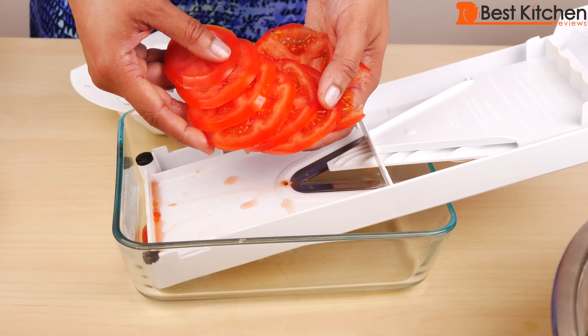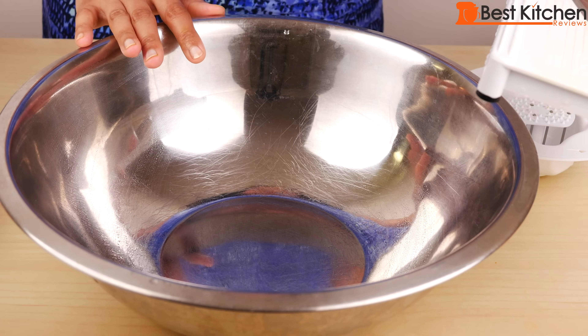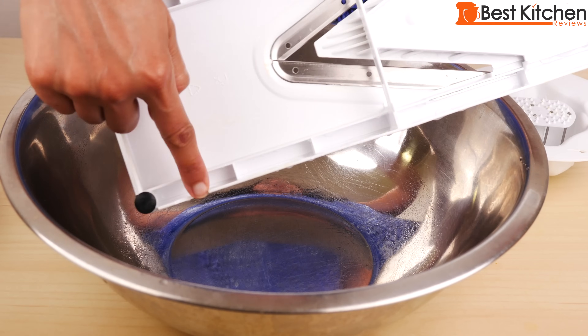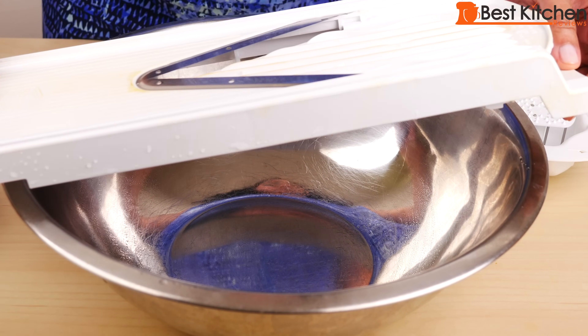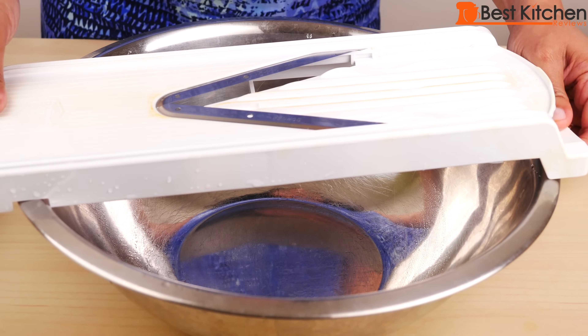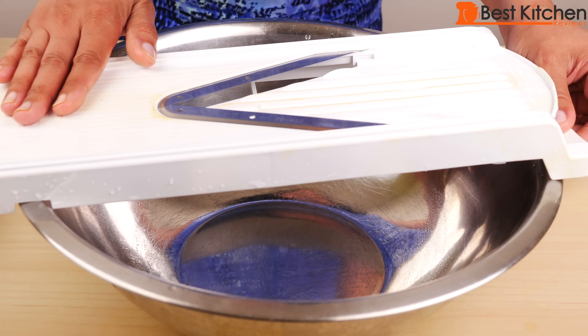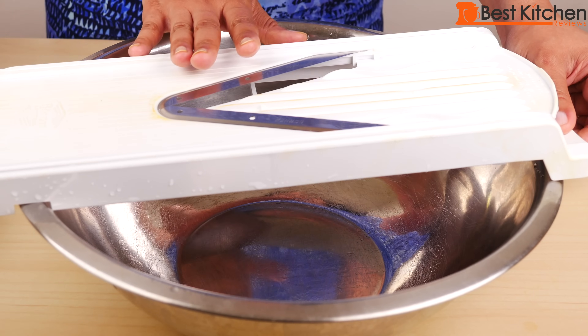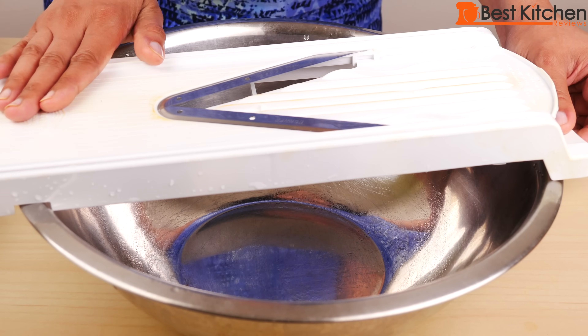Now I'm going to do cabbage and I want the cabbage to go right in the bowl. There are two tabs here and they seem to fit on the rim of the bowl, so we'll see how that does. I've been washing the frame a few times between the fruits and vegetables and it's very easy to clean — everything just rinses off.